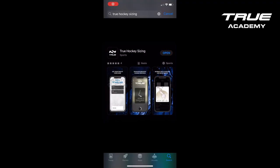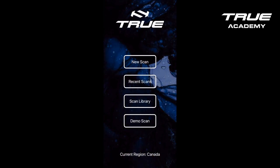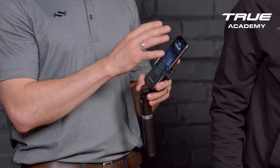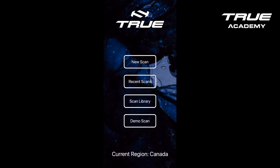The first thing I'm going to do is make sure that I have the True Hockey Sizing app downloaded on my device. It can be an iPhone 10 or newer, or an iPad Pro device. I'm going to be logged into my retail store, ensure that I have the proper region, and go to New Scan.